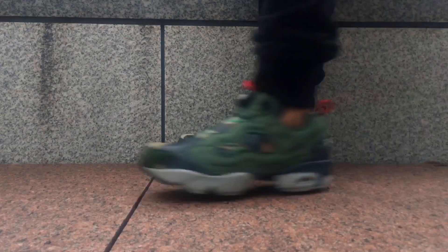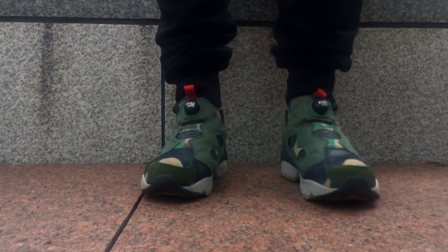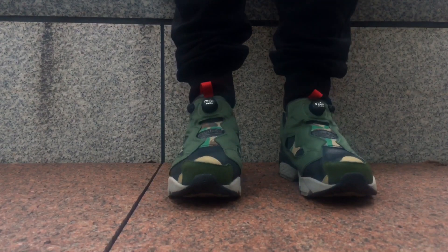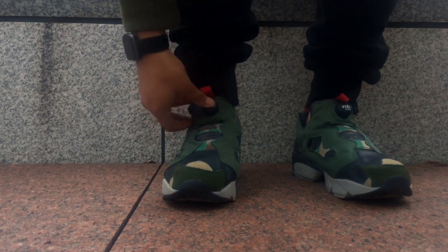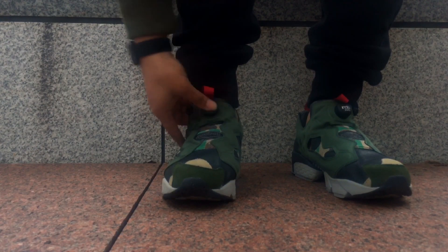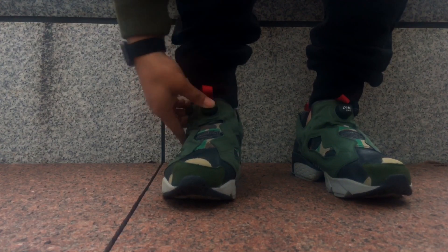We're about to get into the on-foot portion of this shoe. While we do that, I want you guys to leave a comment — are you digging this shoe or not? I know it has a lot of mixed reviews, but I'm personally a fan. This shoe is pretty unique to me, especially for it to be from the 1990s — I think this is a real dope shoe.